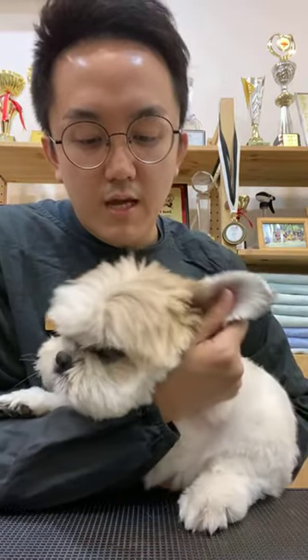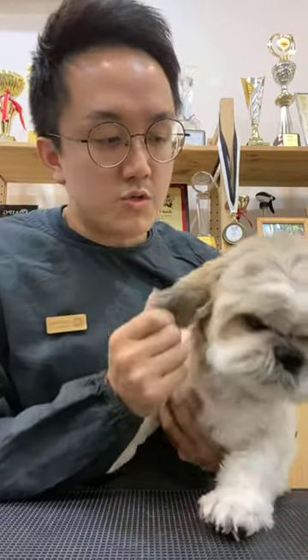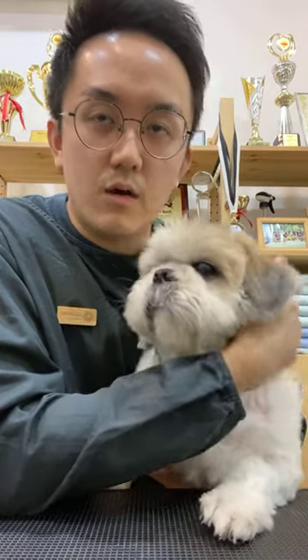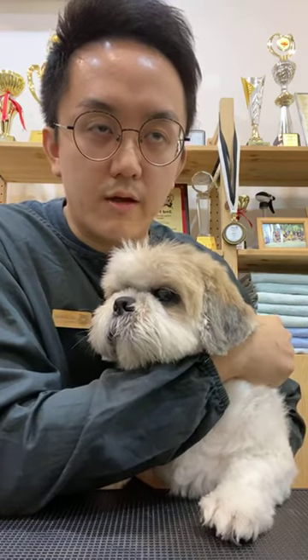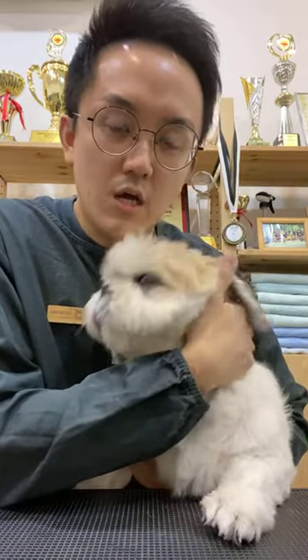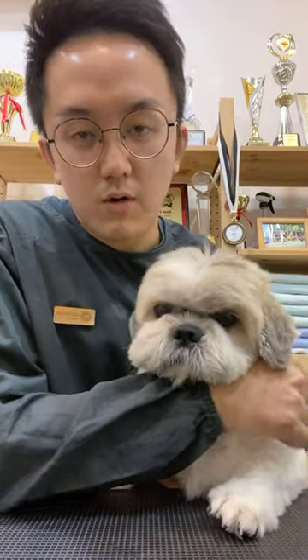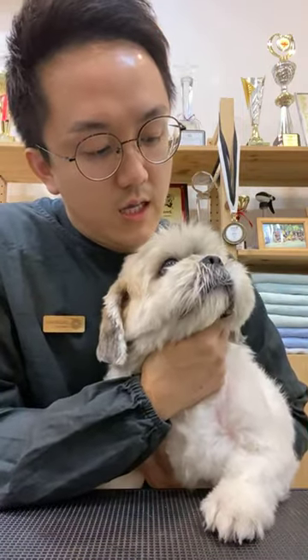For me, I always believe that pet grooming should be something that is not too stressful. So when we are doing any grooming procedures for our pets, always remember that their welfare comes first. We don't need to force them or restrain them or shout at them just because we want to do a particular grooming procedure — we can always find ways to do it in the least stressful way possible. Chocolate doesn't really like to get his face trimmed, so we'll see what I can do to help him today.